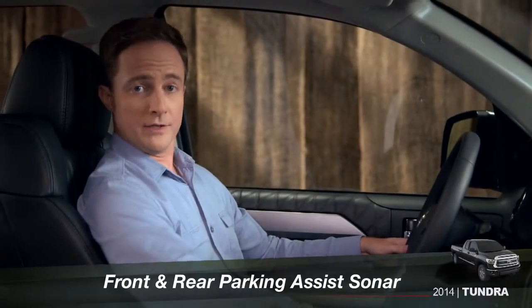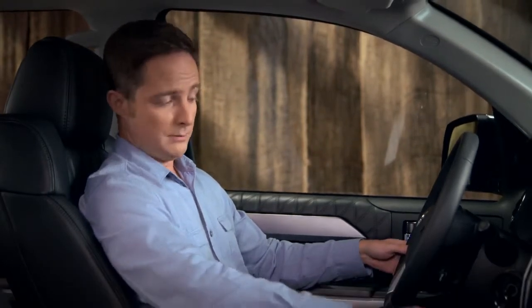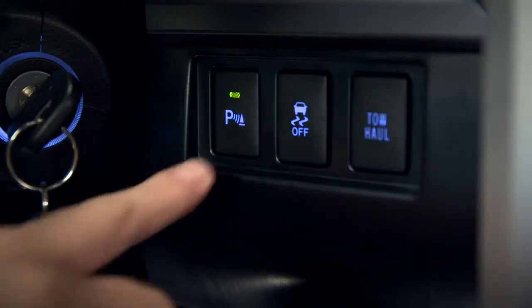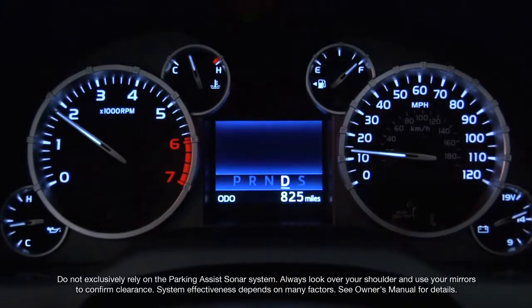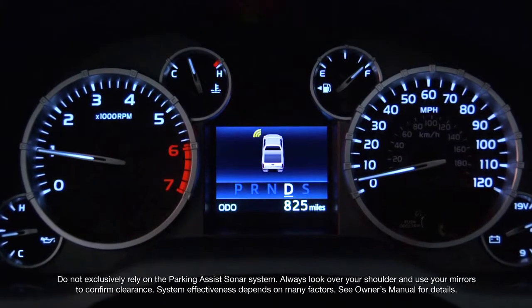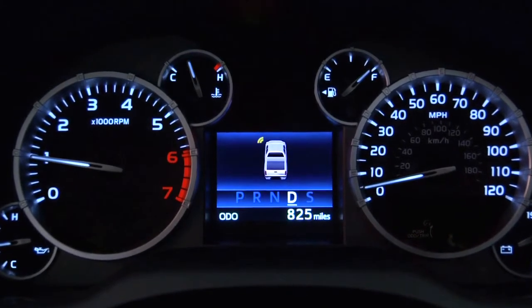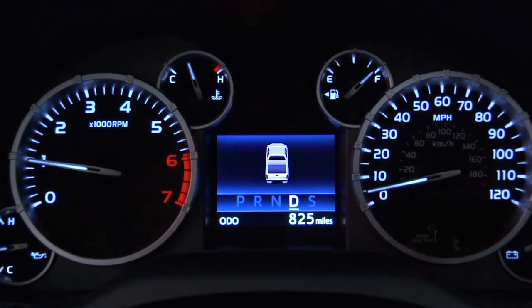To use the sonar-based parking assist, you need to turn it on by pressing the button just to the right of the steering column. The button indicator will light. When it's on and your speed drops below six miles an hour, the sonar graphic will appear in the multi-information display, and you'll hear beeping to warn you that the system senses another vehicle or obstacle very close to your Tundra.